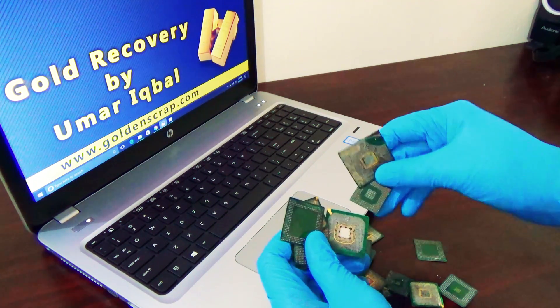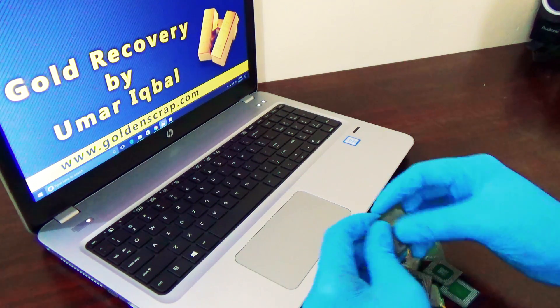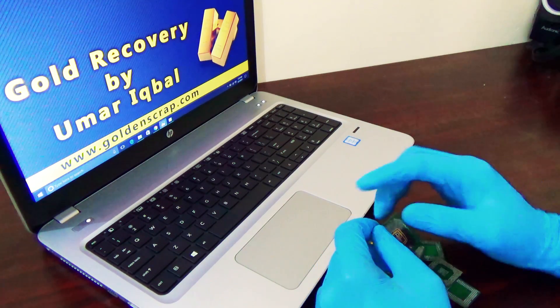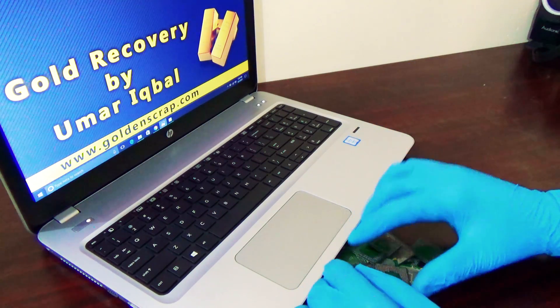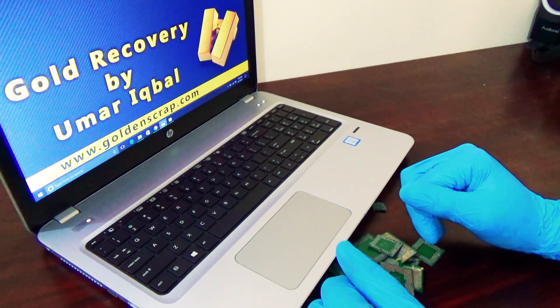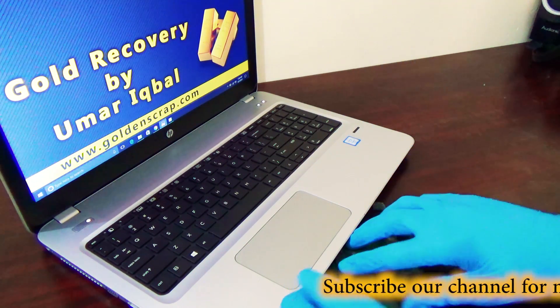Today we will talk about graphic IC chip lower part gold recovery and gold quantity. I have made a video on the upper part — you should watch that video first because the main gold quantity is in the upper part. The link is given in the description, so let's come back to our topic.